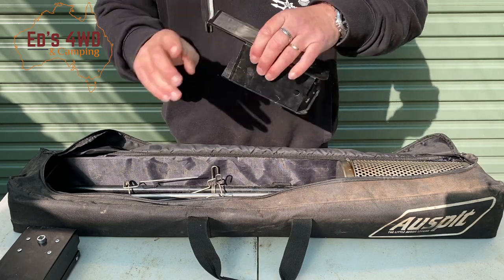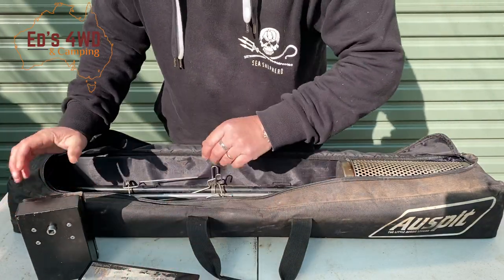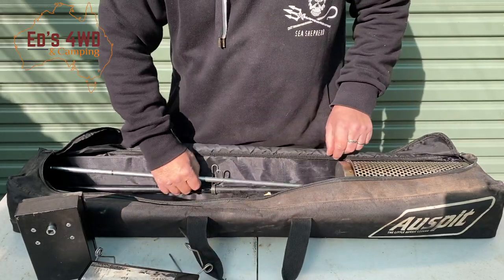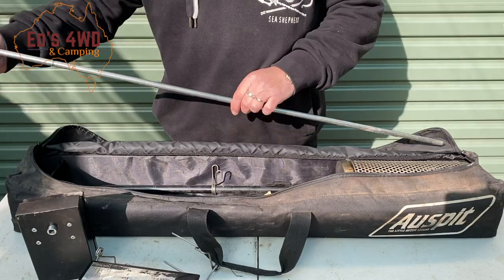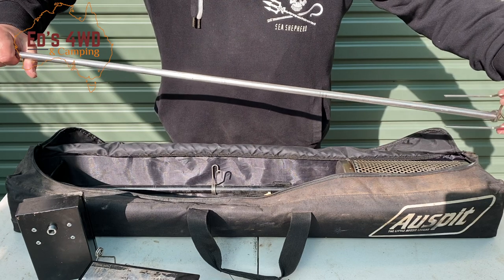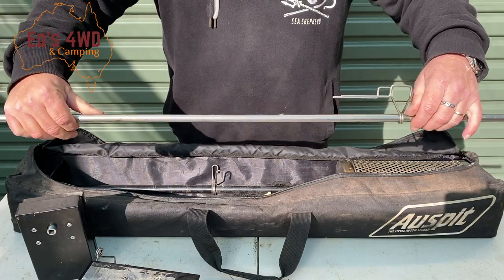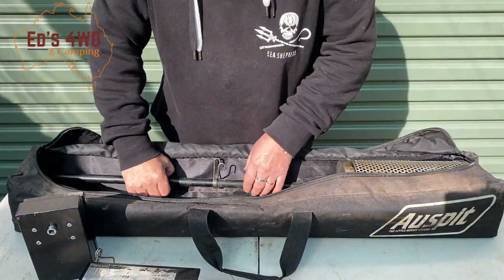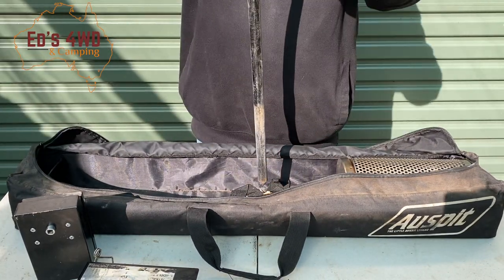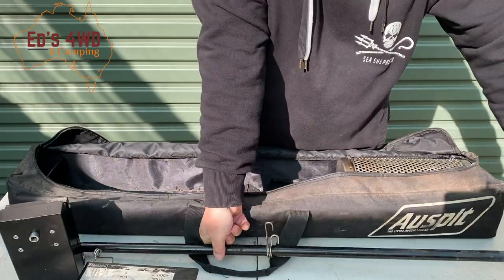You get the spit part, and this part here which hangs off the pole — I'll show you how that works later. It self-balances, which is pretty good. You get two prongs that go into your meat. There's the stainless steel pole you place your meat on, and these little skewers go in like that to hold the meat in place as it turns. You also get this big stick — you belt it into the ground, it's got a point at the end, and it supports it all.